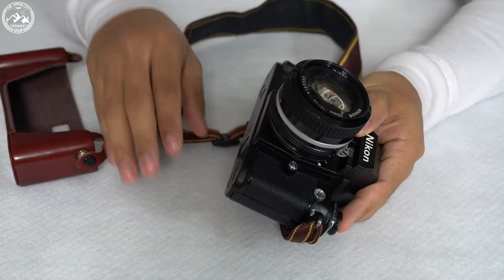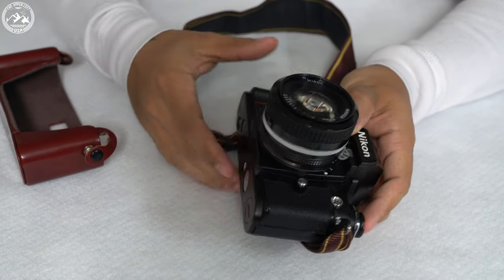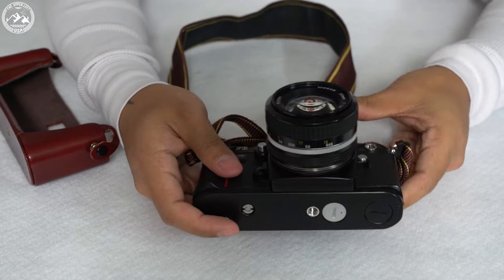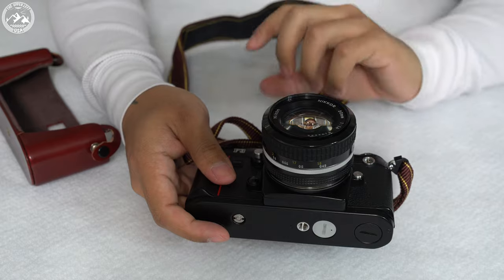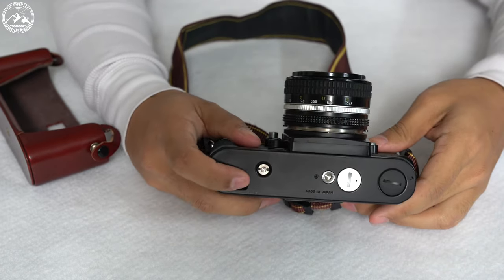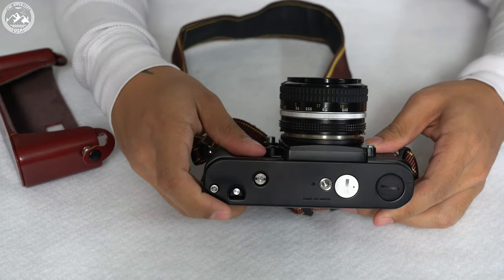The first thing you're going to want to do, if you're unloading your film, is to look for this button right here — this little notch. Once you press it, the film is released from the spindle and you can fully rewind the film back into the cartridge. So you're just going to press that, and that should be good.